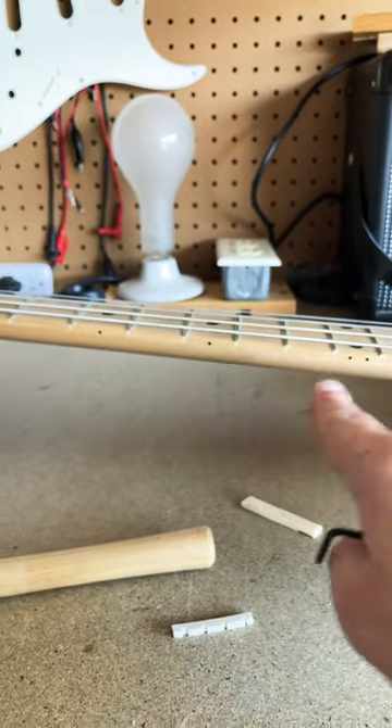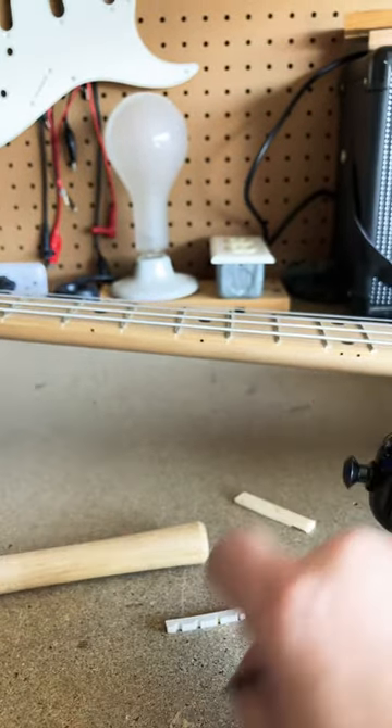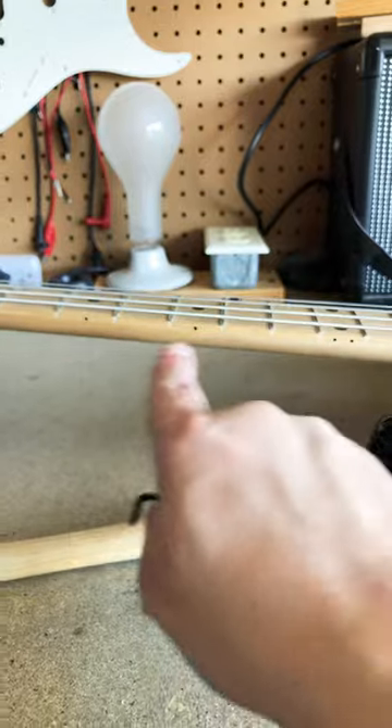If your neck is curved this way, you want to tighten the truss rod. If your neck is curved that way, you want to loosen the truss rod.